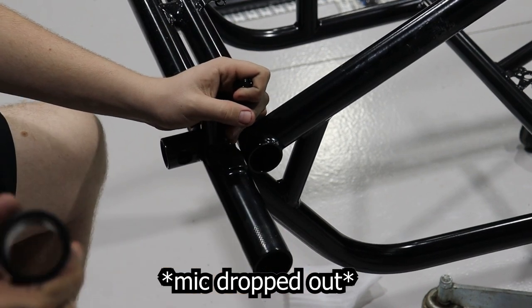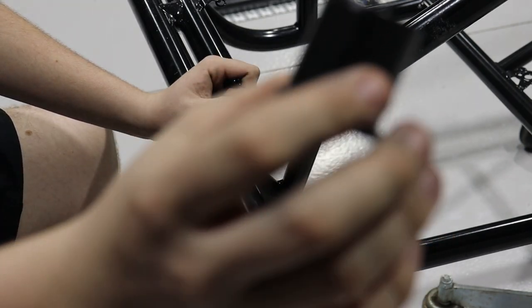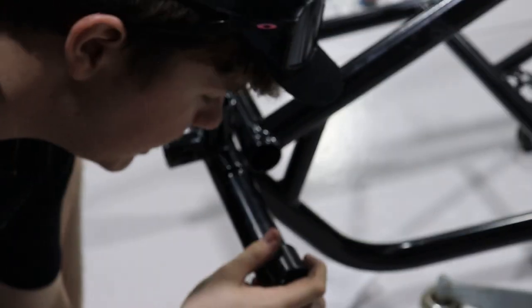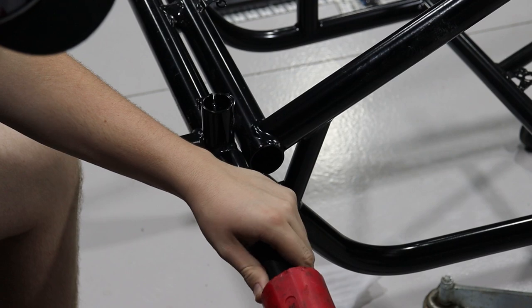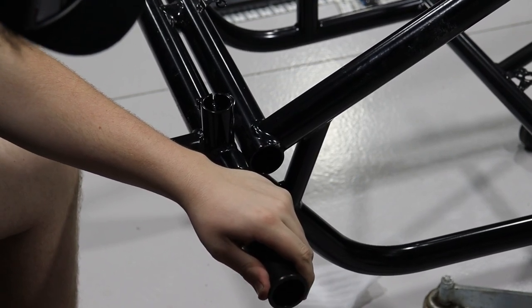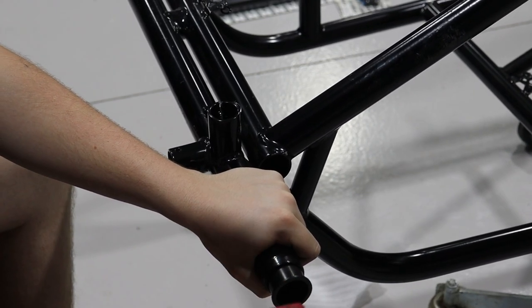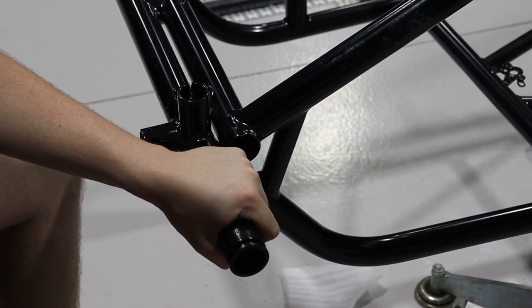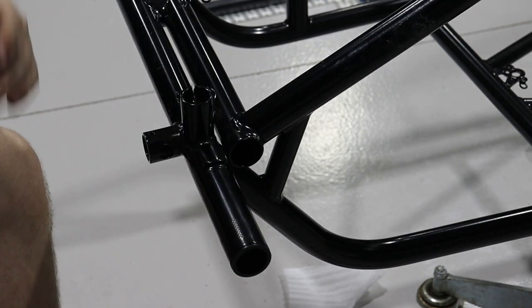Next up, we've got the torsion bushes that have to be reamed and installed. These ones from Brad Hilda are really nice — they've got a nice tapered edge on the top, which makes them really easy to get in. Practically, all you want to do is line it up, get your softball hammer, get it as straight as you can, and give it a few goes — tap it in slowly. Not too hard because they're very easy to break. That's one in, now we've got seven more to go.